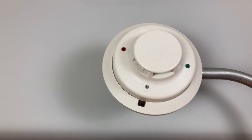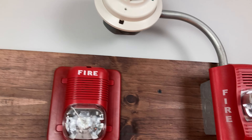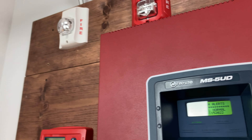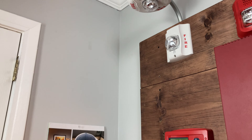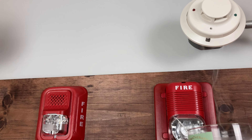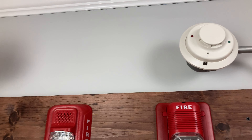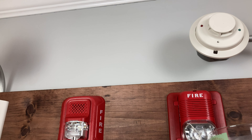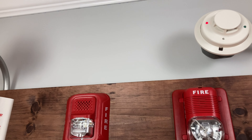We're going to go ahead and test that right now. I'm going to blow out this candle and hopefully this will be enough smoke to activate it. I'm just going to put that right there and hopefully that will activate. This is a photoelectric smoke detector so it should do well.